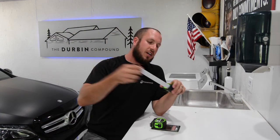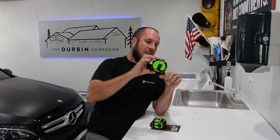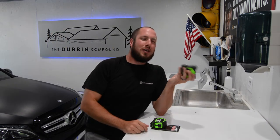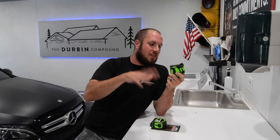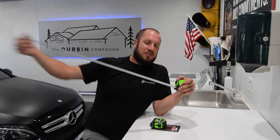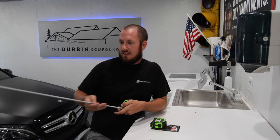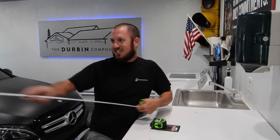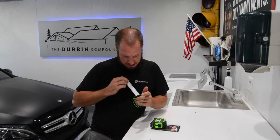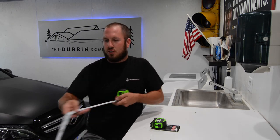I just threw it on the ground — still works just fine. So we did a little drop test there. Looks like it landed right on the heel of it. Not how I usually treat my tools, but that was 100% candid. It still works. I might have just killed it — but no, it's still retracting just fine.